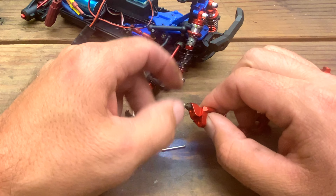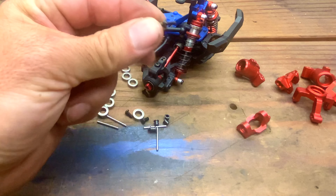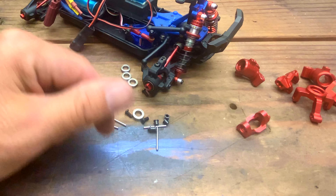That does fit. I just have to put some loctite on it so it doesn't spin back out. That was the only thing I was concerned about — whether this would thread into the aluminum parts. So this should be a pretty quick and straightforward swap, let's get it done.